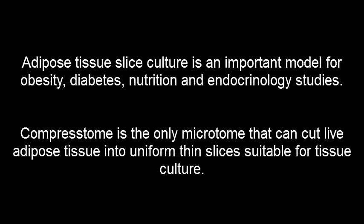Sectioning Adipose Slices with Comprestome VF300. Adipose tissue slice culture is an important model for obesity, diabetes, nutrition, and endocrinology studies. Comprestome is the only microtome that can cut live adipose tissue into uniform thin slices suitable for tissue culture.